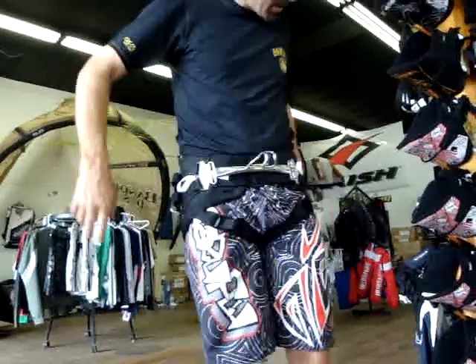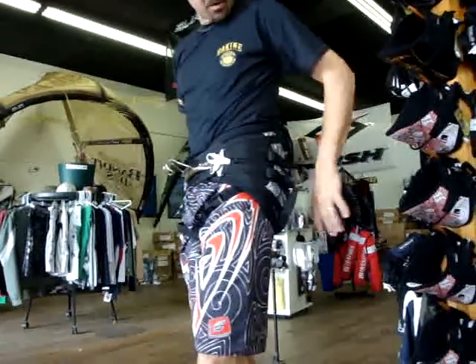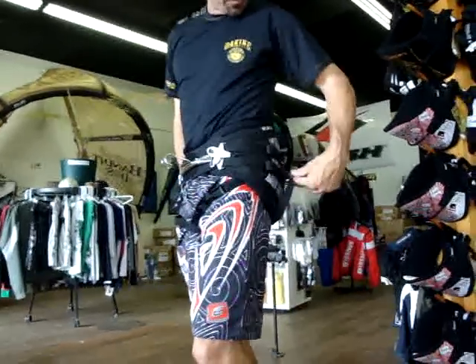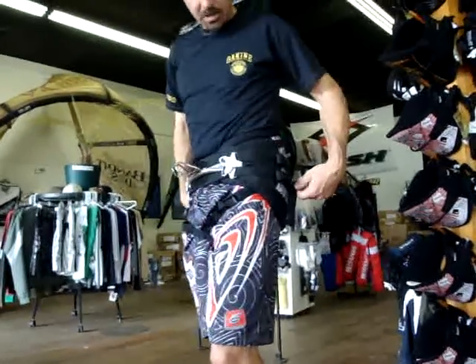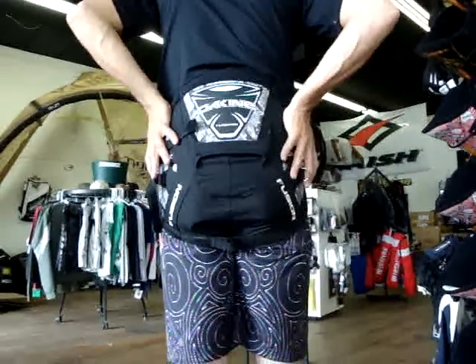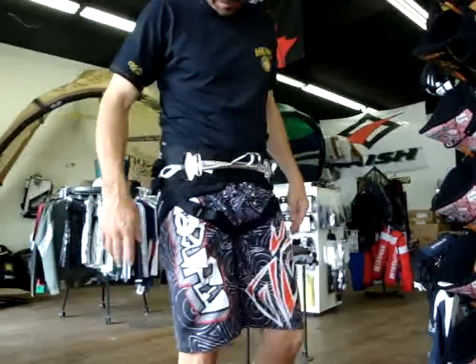That's the Dakine Fusion. It has a safety clip on both sides to hook your leash to, or you can hook a strap around the back if you want a leash rope so the leash will slide from side to side. You can see it has a high back point — really good stabilizing. If your lower back starts to hurt, the Fusion and the Sonic is definitely the way to go.